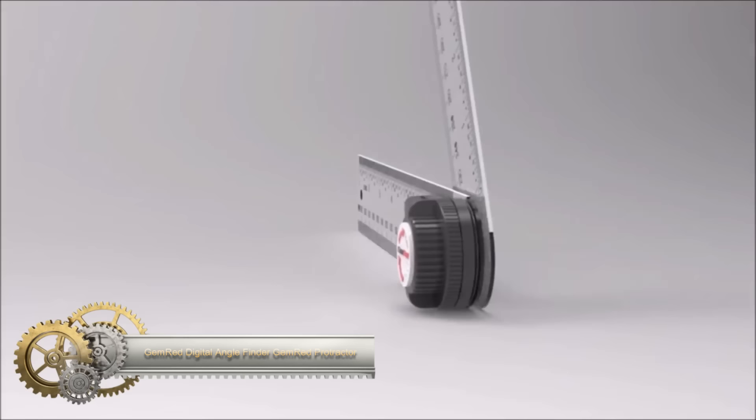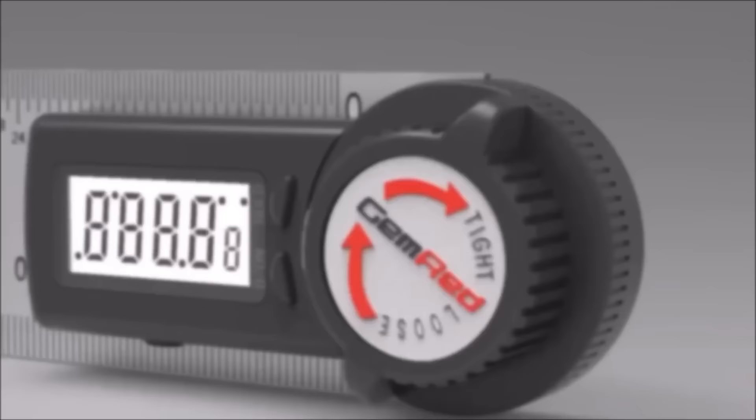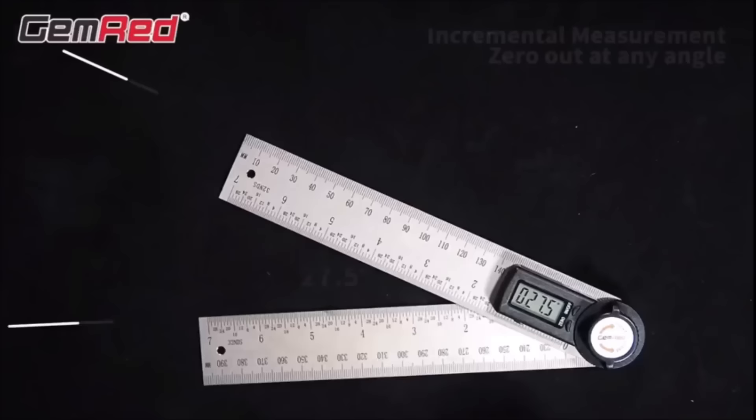The GemRed Digital Angle Finder is a versatile 7-inch stainless steel protractor designed for woodworking, carpentry, and DIY projects. Featuring a digital display with plus or minus 0.3-degree accuracy and 0.1-degree resolution, it ensures precise angle measurements. The stainless steel construction offers durability and resistance to rust and corrosion.